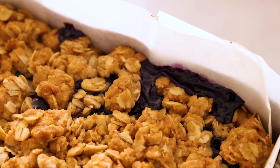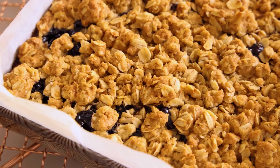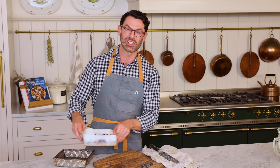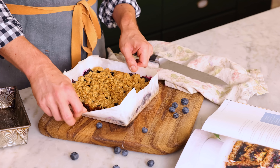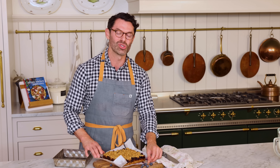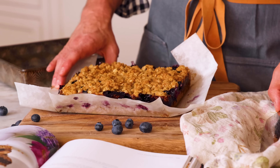This baked up to golden, bubbly perfection. I let it cool down to room temperature, and I actually chilled it in the fridge for about an hour just so it sliced a bit easier. If you could smell this right now, you would go wild — it smells so good. I even like the blueberry stains on the parchment paper.